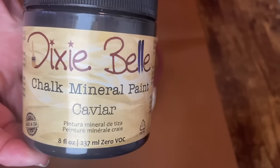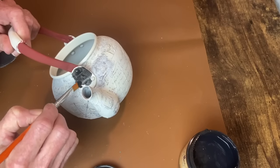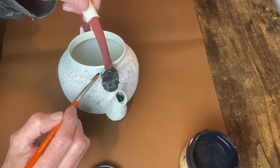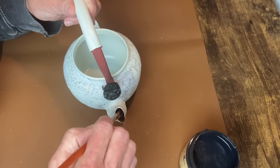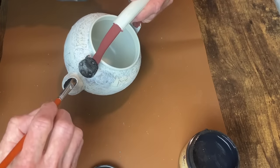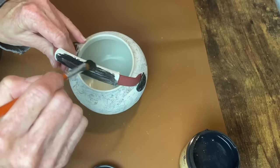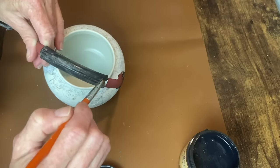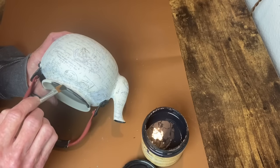I'm using Dixie Belle's Caviar to paint the section that holds the handles, the inside of the spout, and the rim around the opening of the teapot. I don't go all the way down into the teapot with the black paint — I just paint that rim. I'm also painting this handle because I'm going to wrap it in twine, but I thought it would be better to have a dark color underneath in case the white showed through the jute twine. It took about two coats of chalk paint and three of acrylic to get full coverage.